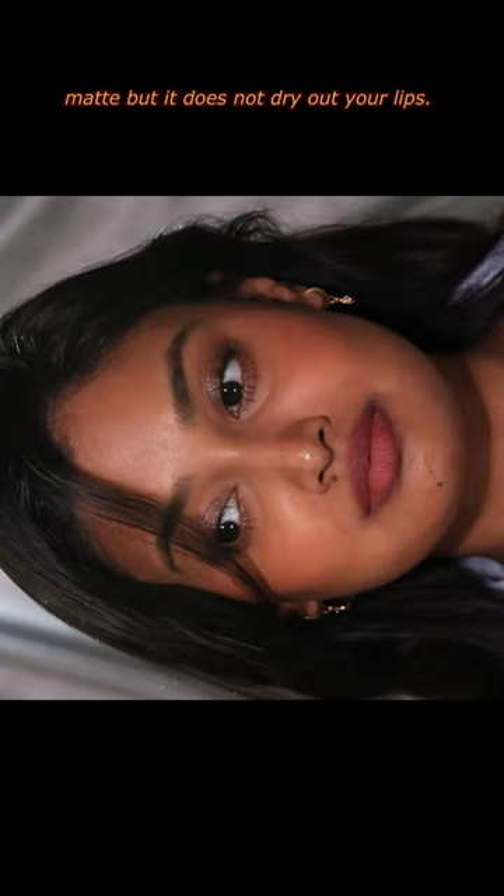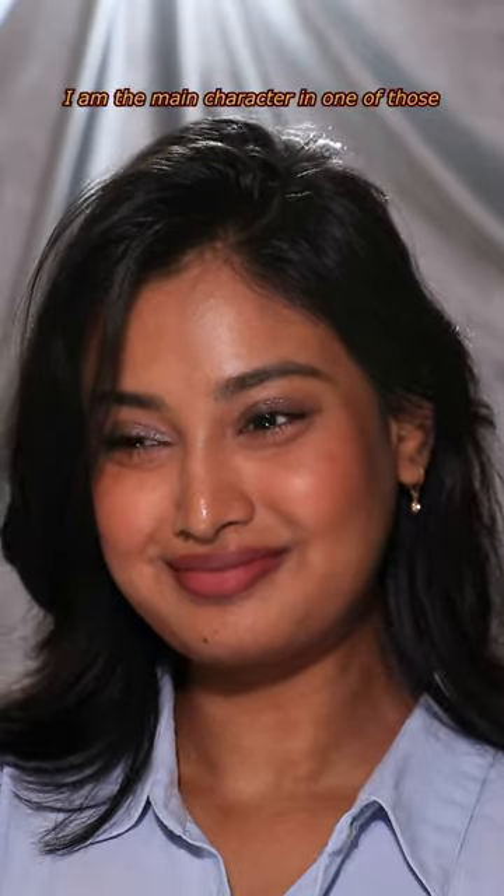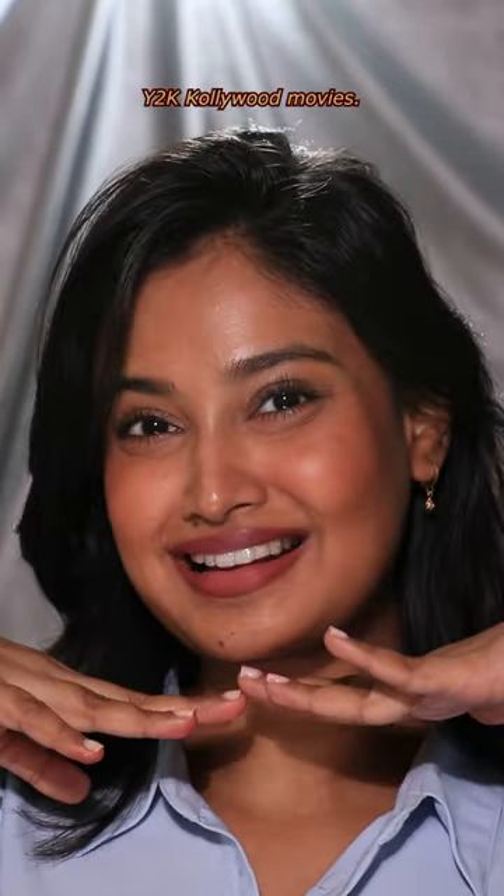I have the perfect lip combo which looks matte but it does not dry out your lips. Plus this combo makes me feel like I'm the main character in one of those Y2K Hollywood movies.